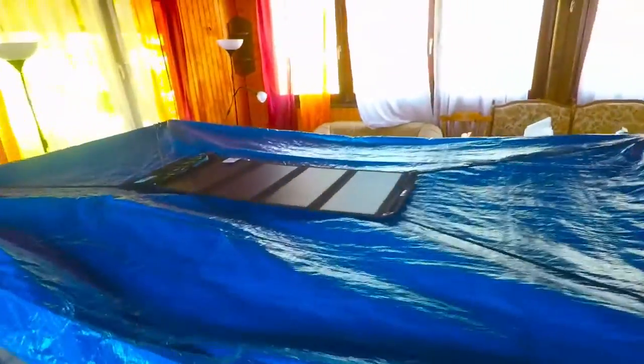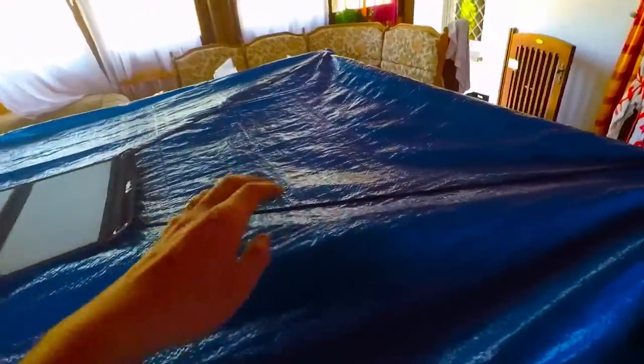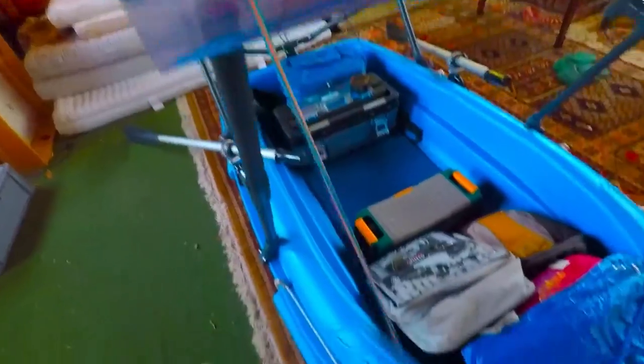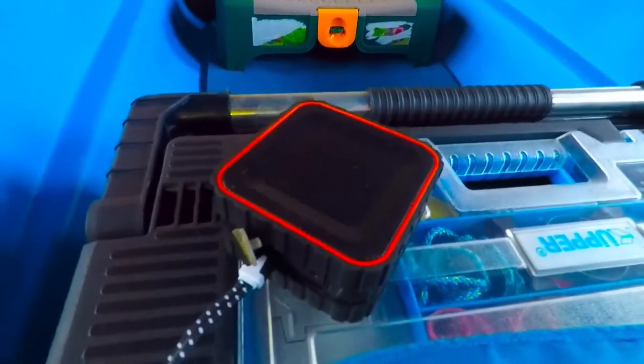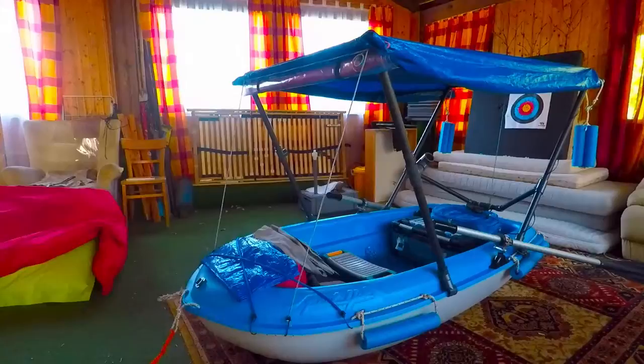I've installed my solar panel up here. The rubber cords are just clipped into the front tightener of my Bimini and it's working great so far. I have my two-meter round cable plugged in, running all the way down to my music box. It's not charging right now because there isn't enough sunlight — it might look bright but it's not bright enough.